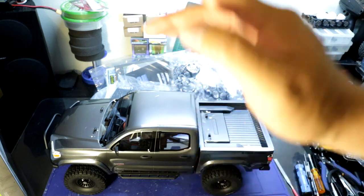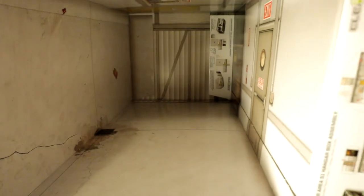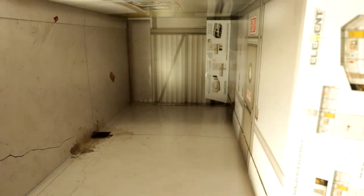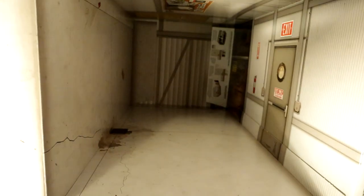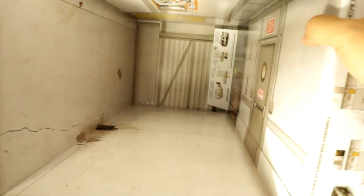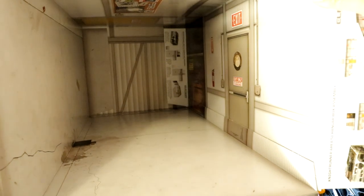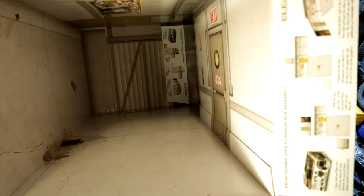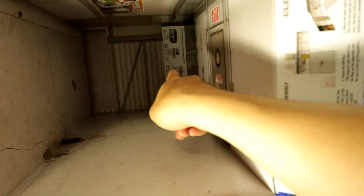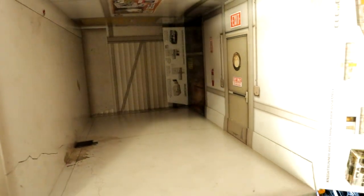Before we take a closer look at the rig, let's take a quick look at what's inside the box. Like all the other Element Enduro boxes, the inside of this Nightrunner box is a hanger, probably in theme with their Area 51 theme. So this is another interesting diorama setup — I love how they do these diorama setups with their box. You even have instructions on how to properly set up the diorama box.